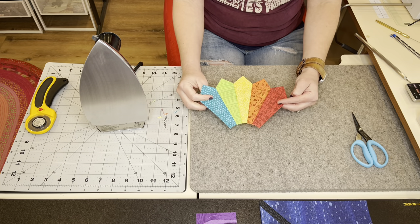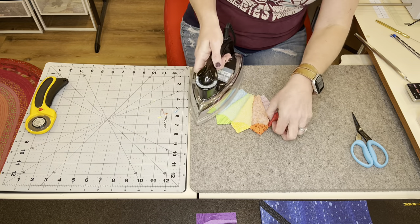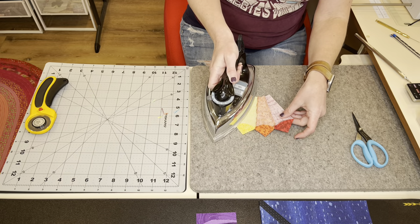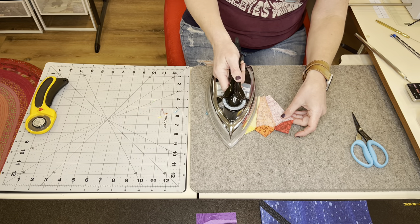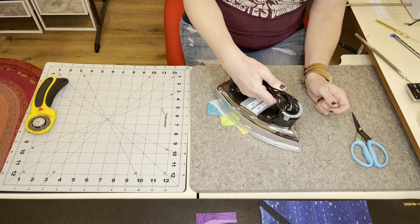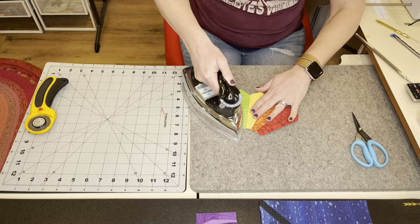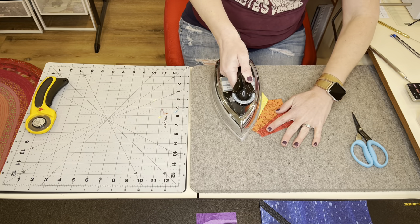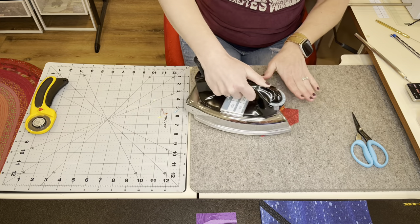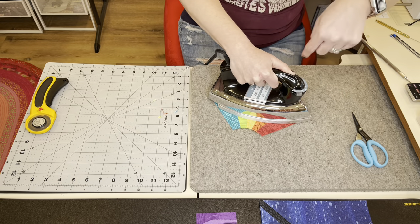Now that your Dresden is all the way sewn together, you're going to need to press the seams. It really doesn't matter which direction — you just want them all going the same way. I sort of pull here, and this is one instance where you kind of do have to iron instead of just press, because you have to slide as you go and push the seams in that direction. Then turn it over to the front and make sure you didn't get any tucks or weird pleats ironed in, and just repress the whole thing, making sure to focus on those seams and your points.